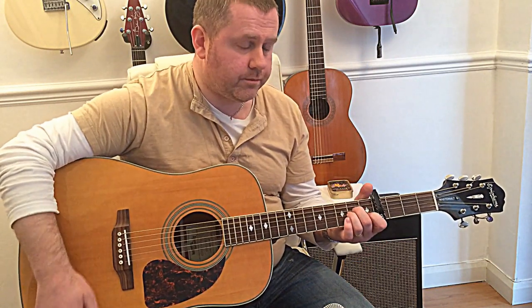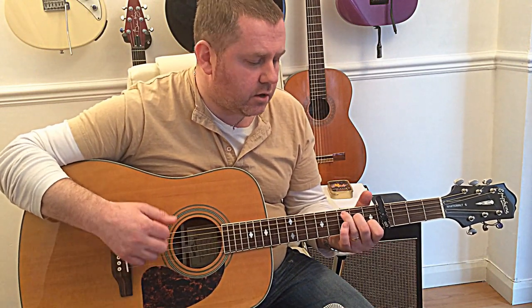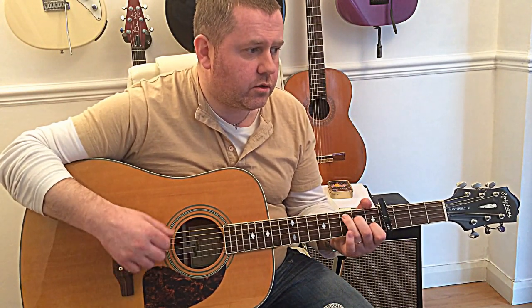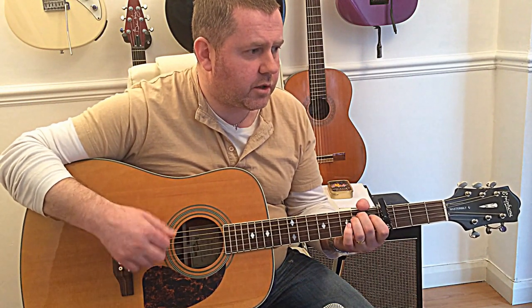With more rhythm, should have something like this: 'Jolene, Jolene, Jolene, Jolene — I'm begging please don't take my man. Jolene, Jolene, Jolene, Jolene — please don't take him just because you can.'